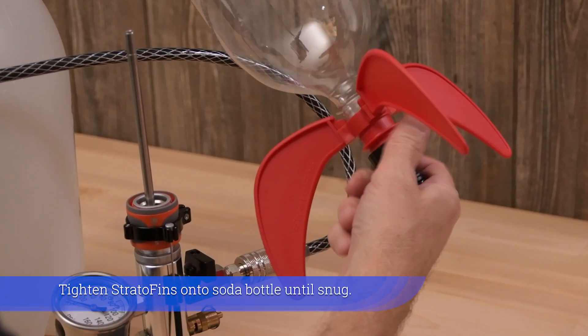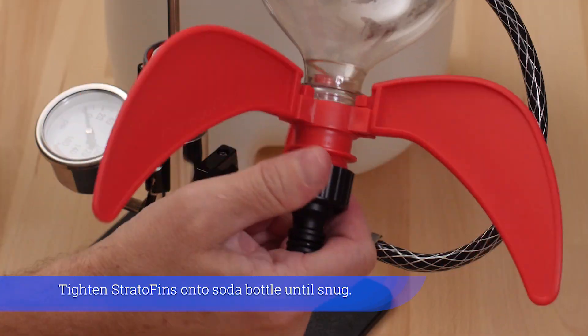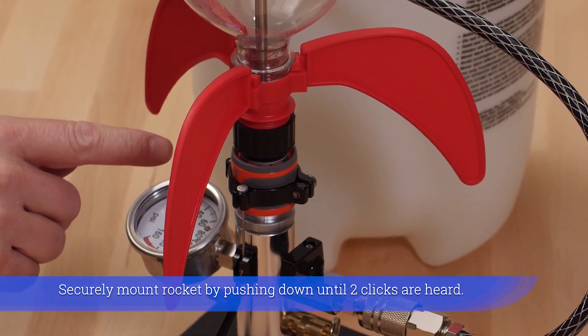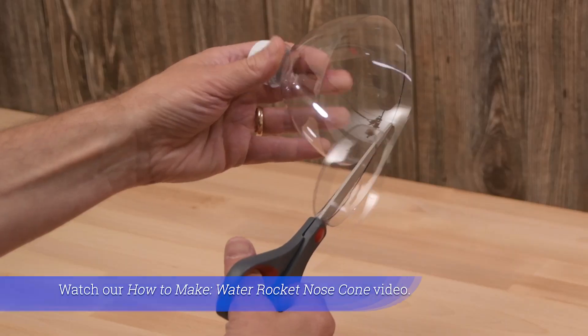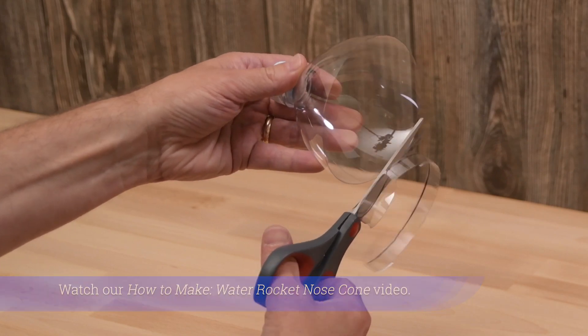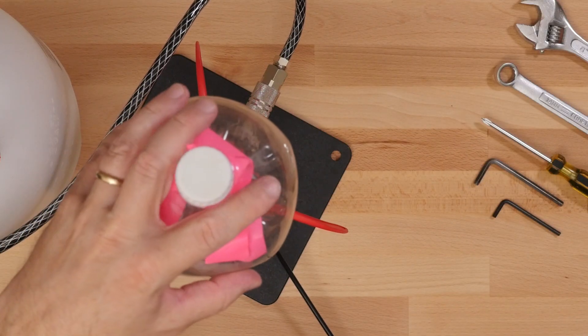Tighten strato fins onto soda bottle until snug. Securely mount rocket by pushing down until 2 clicks are heard. Watch our how to make water rocket nose cone video to learn how to prevent your water rocket from nose diving.